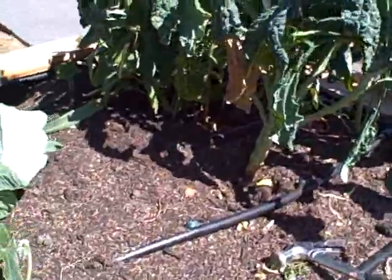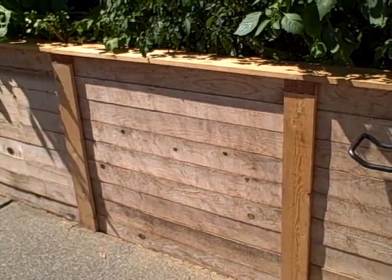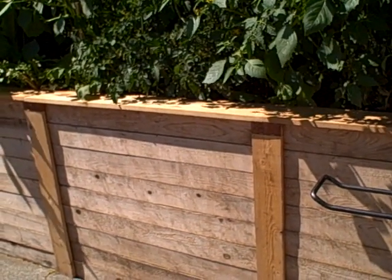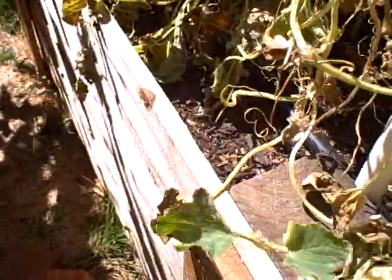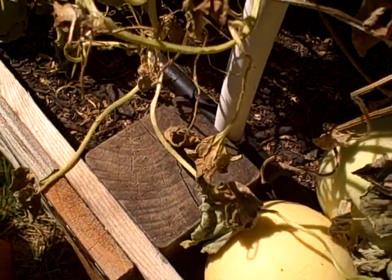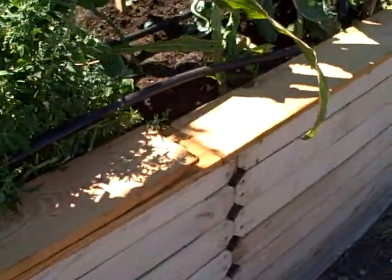One problem we didn't know we were going to have is that these front two beds, which are approaching three feet high, have been having a problem with the soil pushing too much weight on the 4x4 posts. Back here you can see the construction — we have the 4x4 posts sunk in, and when the soil level is too high, the soil literally pushes out on the posts. We thought we dug the posts in enough — we sank them about 2 feet deep in concrete — and it was still pushing them out.